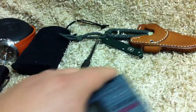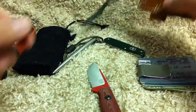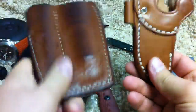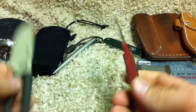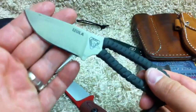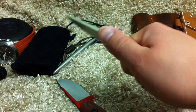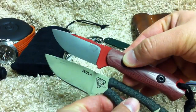I guess I might as well call this an account update and tell you what I have up next. Up next I want to review these sheaths — that's partly why I'm carrying the Azula again, to get more experience with the sheaths. And I also want to face off the Bravo Necker from Bark River with scales against the Azula 1 — of course the 2 is out now with a longer blade, but I want to compare these two. I think they're very comparable and I want to tell you which I'd prefer and why.